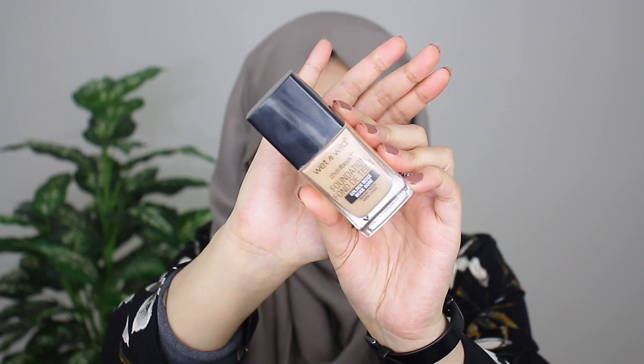Alright, so I already went ahead and got my base done just to save time in the video, but if you guys are interested in knowing how I like to get my base ready — in terms of moisturizer, primer, color corrector — I'll have all those details listed down below in the description. I'll also link a video where I go into detail on how I apply these products. To save time I just did it off camera, but the foundation I'm wearing today is the Wet n Wild Photofocus Foundation in the shade Golden Beige. I get mine from Walmart — it's a drugstore foundation and it is absolutely beautiful. I'm obsessed. It's one of my top top favorite foundations from the drugstore.